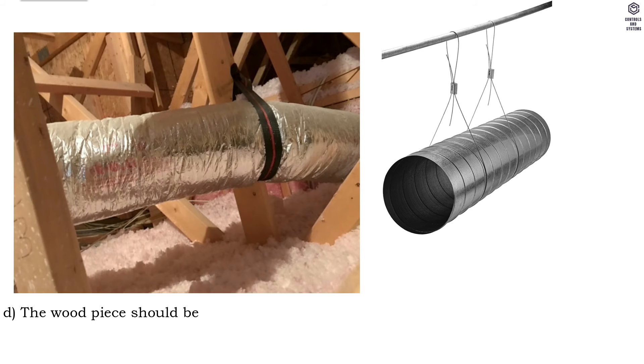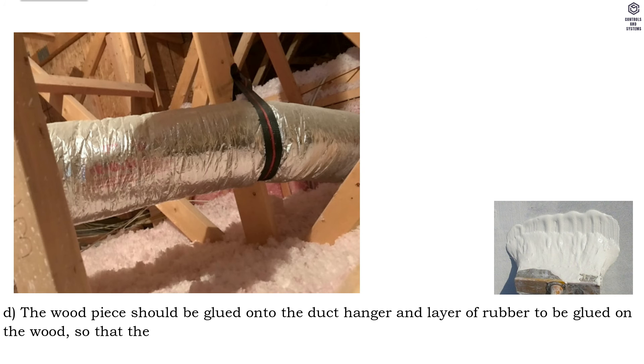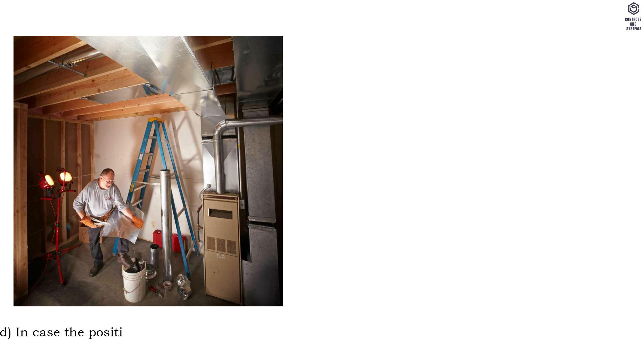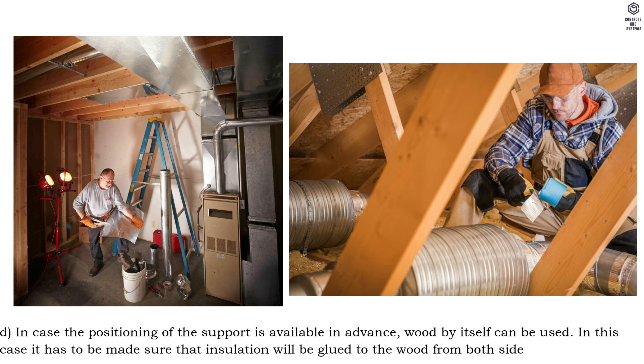In areas where the GI duct comes into contact with the duct hangers, rigid support is recommended such as wood. The wood piece should be glued onto the duct hanger and a layer of rubber glued on the wood so that there is no direct contact between the duct insulation and the wooden piece, thus preventing tearing of the duct insulation. If the positioning of the support is known in advance, wood by itself can be used, ensuring insulation will be glued to the wood from both sides.